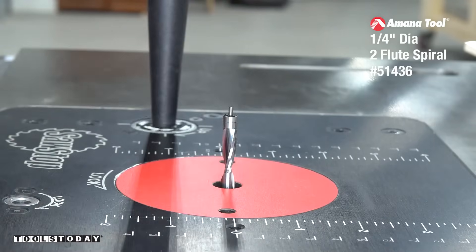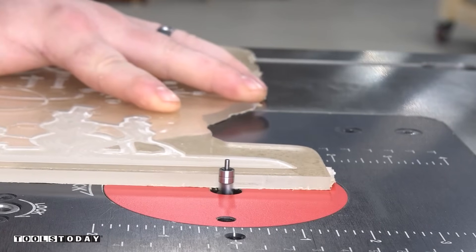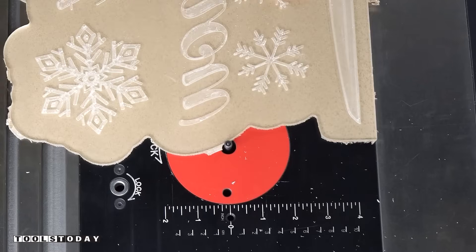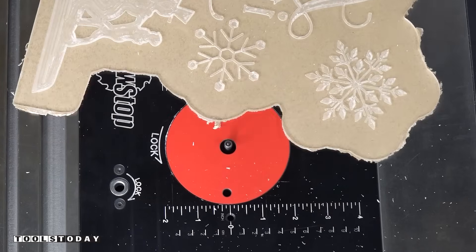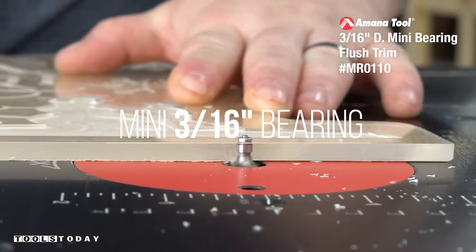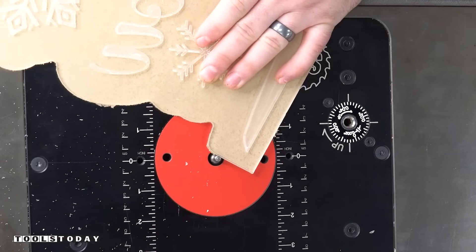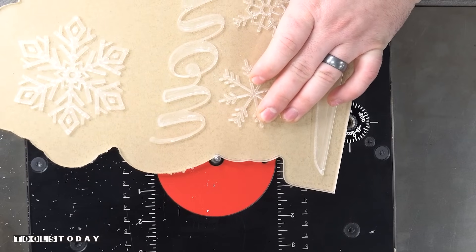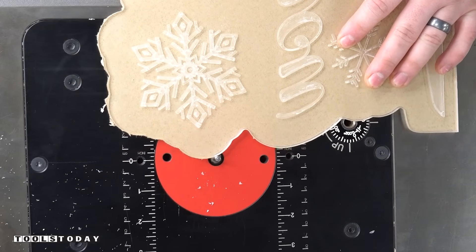I installed the 51436 1/4 inch diameter plastic cutting flush trim bit. This bit will go through and trim off those tabs, and it does a nice job with that acrylic without melting anything or chipping anything out. We went through and got all of those tabs flush trimmed, and we'll get switched out for the MR0110 mini roundover bit. This bit has a miniature 3/16 inch diameter ball bearing, so it rides along really smoothly and is able to get into all of those really small areas. Most bits are not able to get a bearing in there to round those areas over, but this does a really nice job easing over that edge so it's nice to the touch.